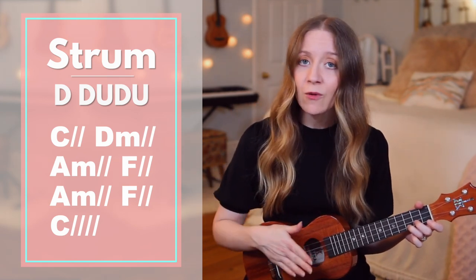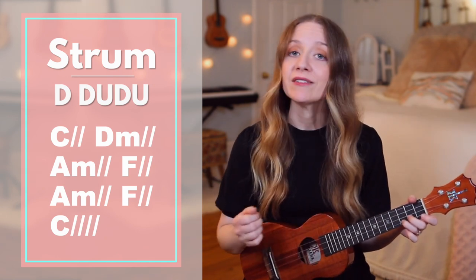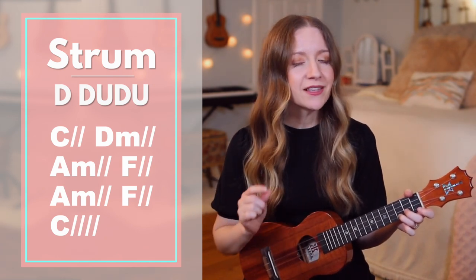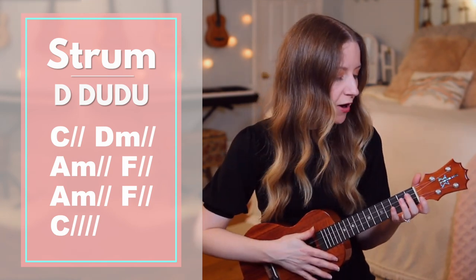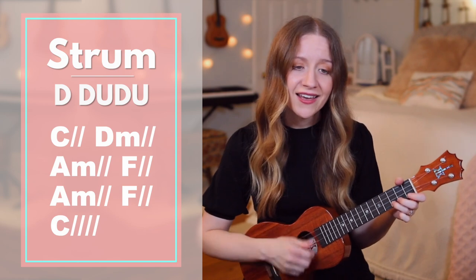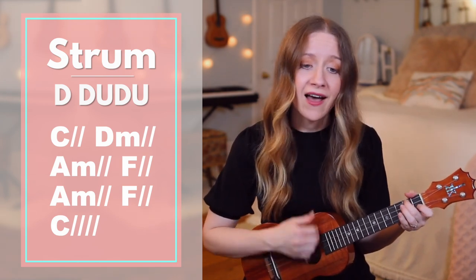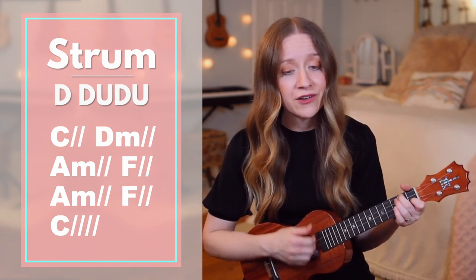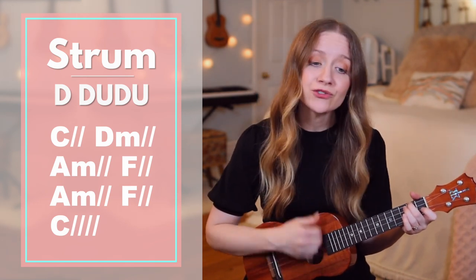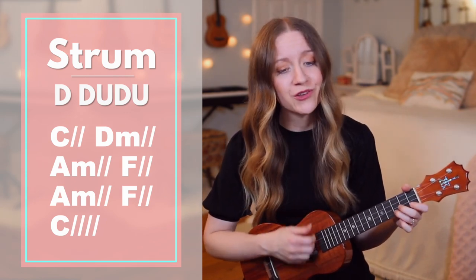After the chorus, we'll go to verse 2, which is similar to verse 1 with the pattern and chords, but you'll have different lyrics. After that you'll go to the chorus again, but this time the chorus is a little bit longer with additional lyrics. So first we'll play the part we already know. I will send out an army to find you in the middle of the darkest night. It's true, I will rescue you.